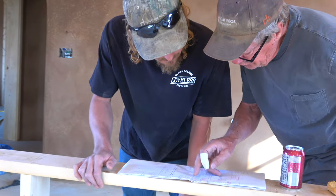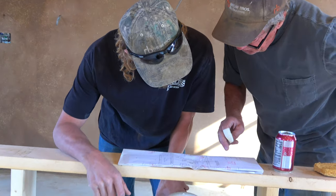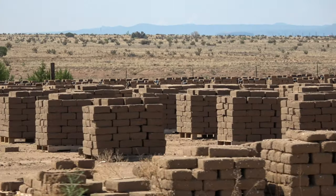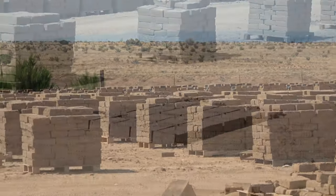Hi, my name is Keith Loveless and my son Tyler and I build together. We build primarily Adobe construction. Hi, my name is Tyler Loveless. I'm a third-generation builder. My grandfather, my father and I have been doing this in Taos for 35 years.